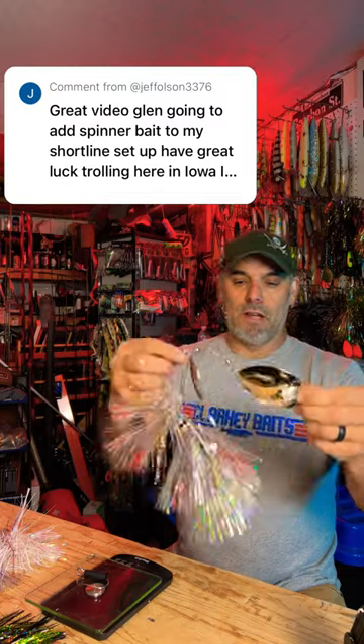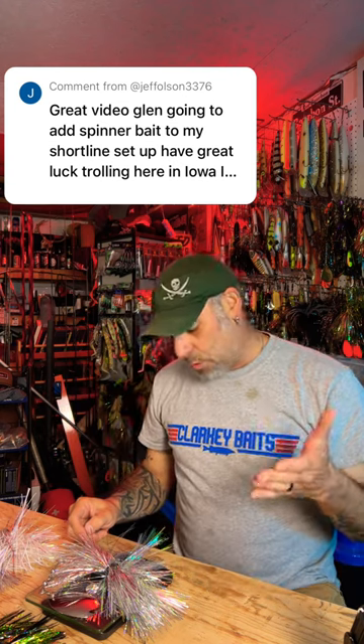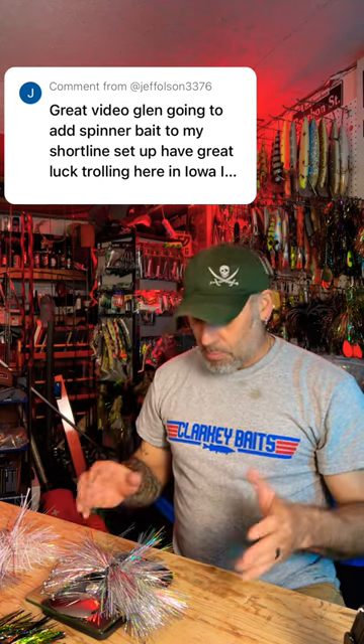The bigger one that everybody seems to want to know about, with the big blade on it — again no hook on it, I've got the hook on the scale. That one comes in at 3.1 to 3.2 ounces, so it's slightly heavier with the big blade on it. Hope that helps you guys.